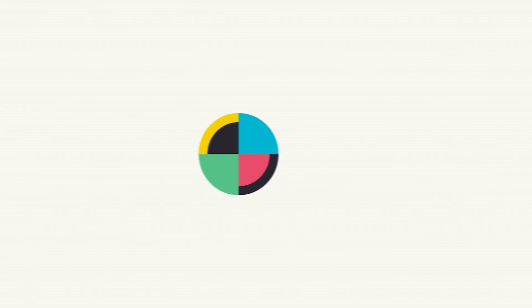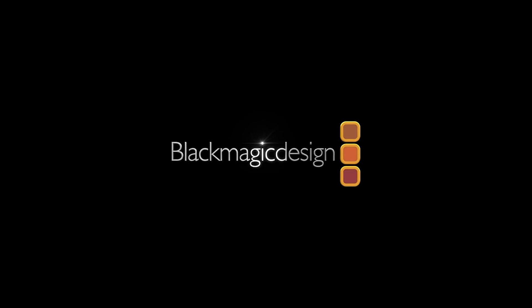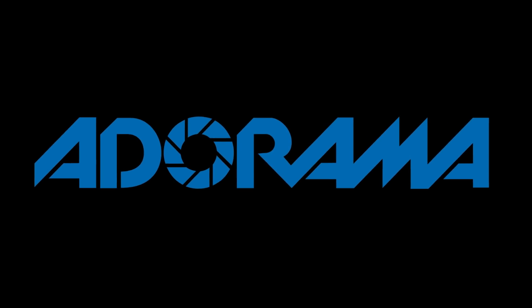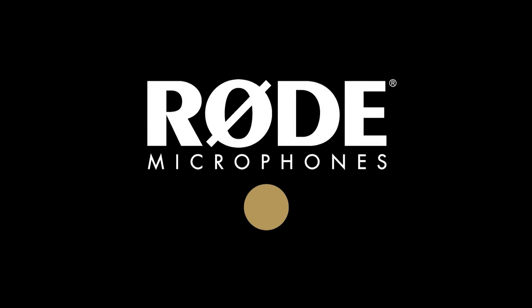No Film School's coverage of NAB 2018 is brought to you by Blackmagic Design, creating revolutionary solutions for film, post-production, and television; Adorama, the world's only full-service destination for photo, video, and electronics; and MyRoadReel, the world's largest — register now at MyRoadReel.com.